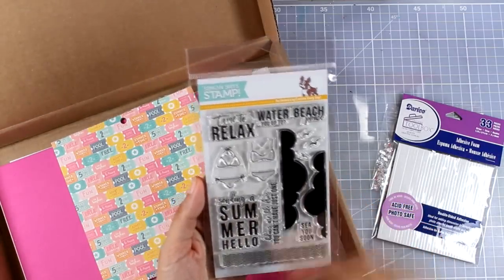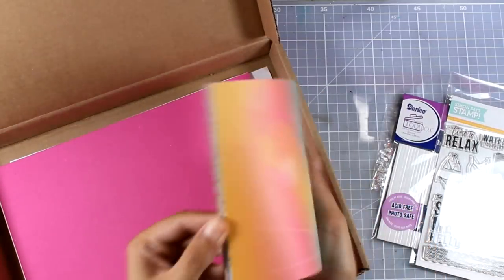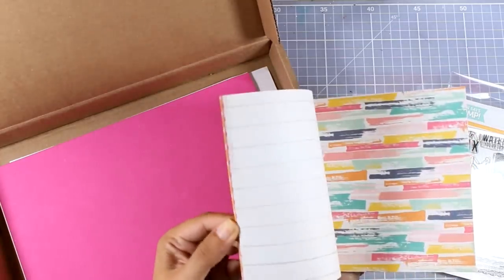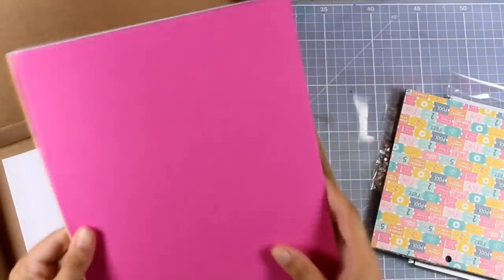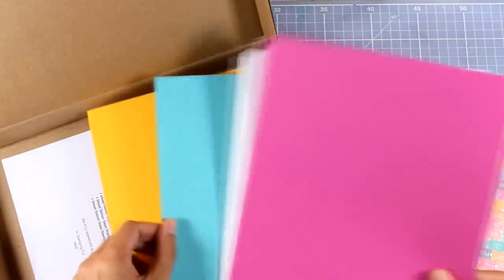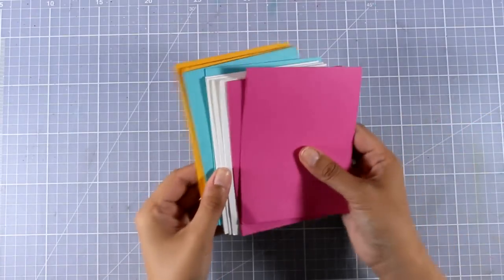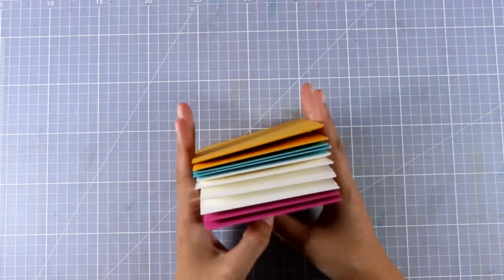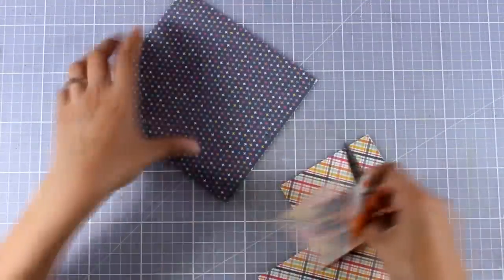You also get this summer-themed stamp set, a 6x6 pack of patterned paper — they are all double-sided and have a beautiful color combo, great for your summer cards. You also get 4 different cardstocks. And just because I always like to make 10 cards out of this kit, I'm going to add one more in white. I'm going to cut all these in half and score them and I will end up having 10 card bases.